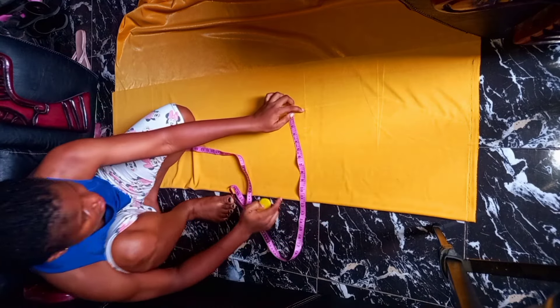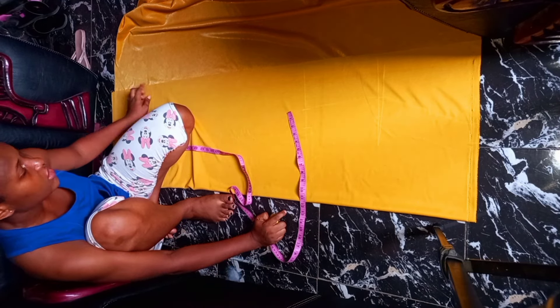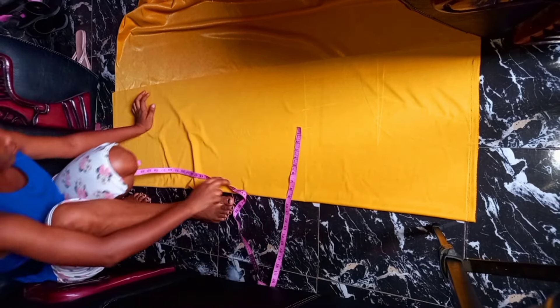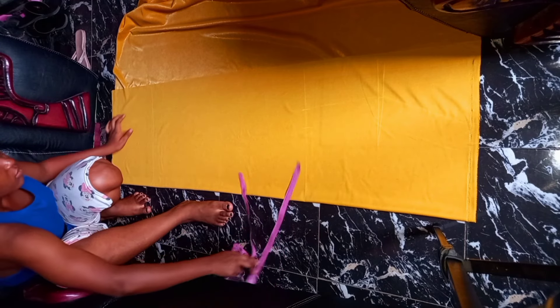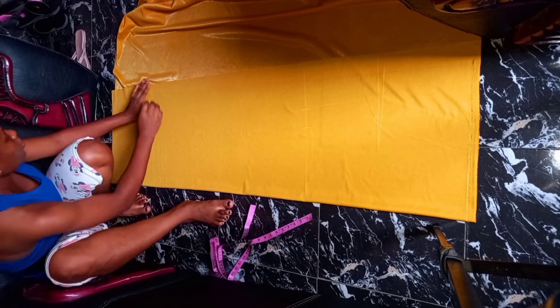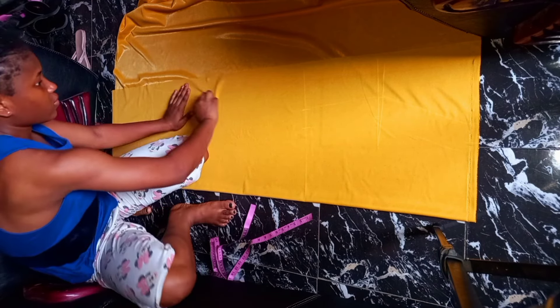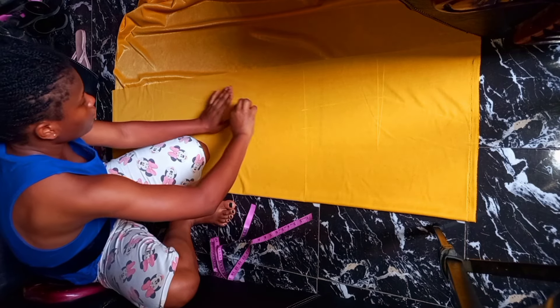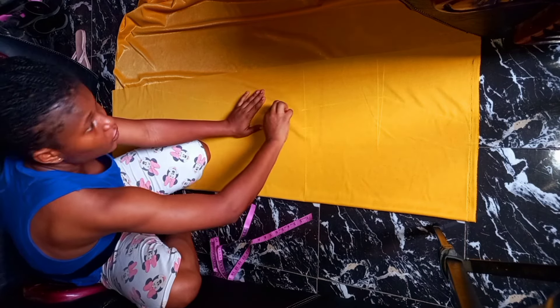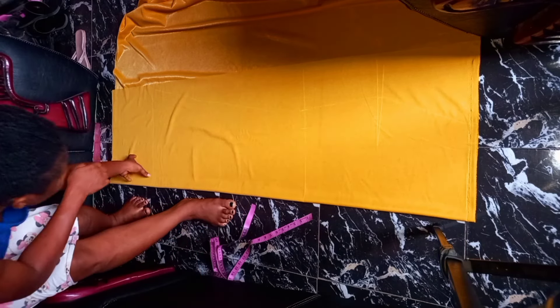From the knee, I'm going to be connecting to the bottom of, or the hem of, the skirt. From here you're going to be making a fall like a fish tail. So from here, connected to the area, go ahead and cut this out.